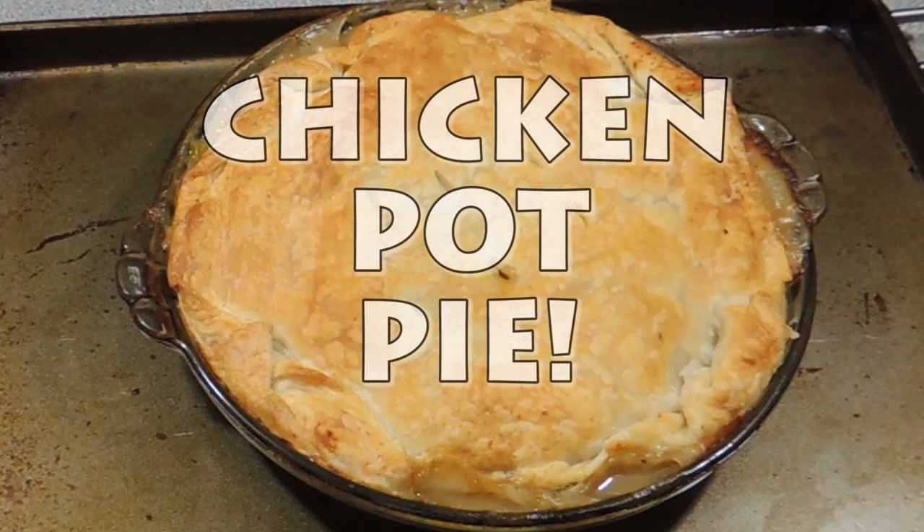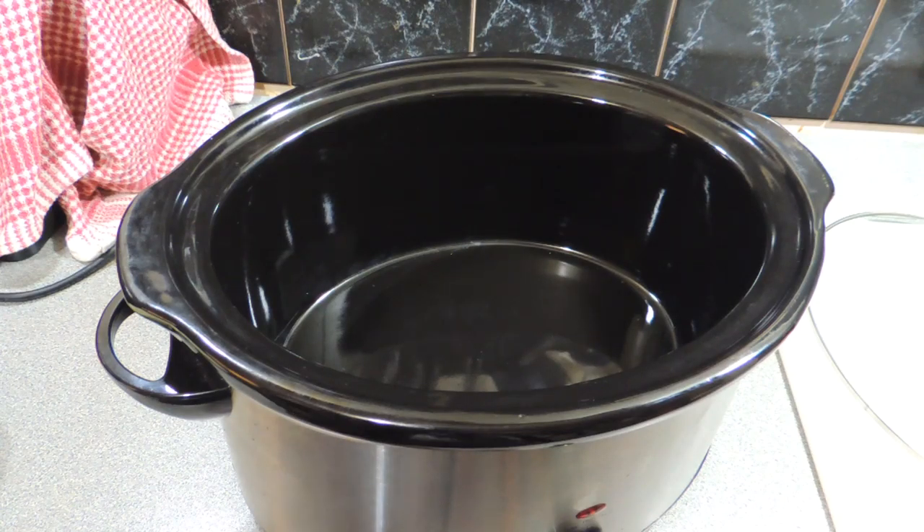Hey there, KP here and today I'm going to cook you chicken pot pie. Alright, let's get into it.